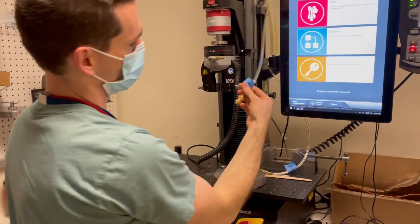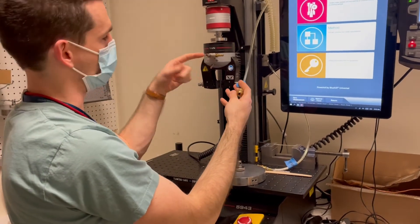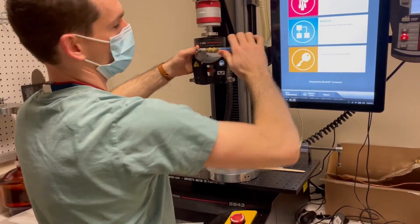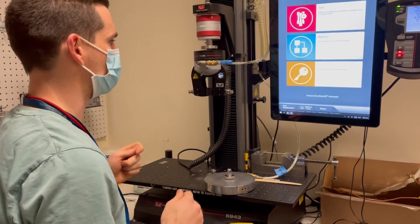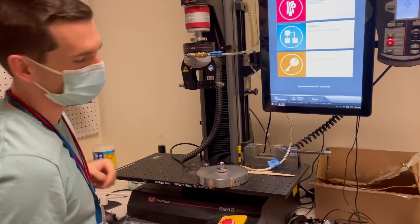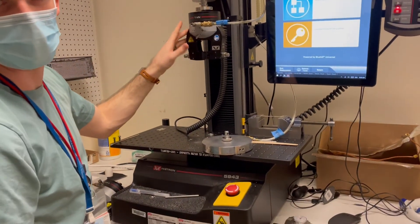You have pneumatic air lines labeled top and bottom. Put the top grip on so that it's facing this way, and just push it on — you'll feel it click; it takes a little bit of force. To close or open it, just flip the switch. The line has been pre-pressurized with the air compressor underneath the table.